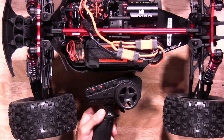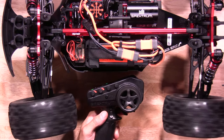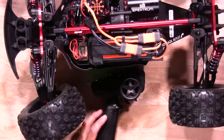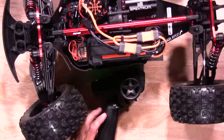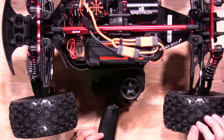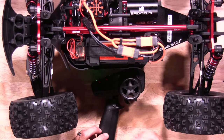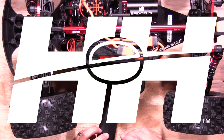Now you're ready to go and test everything out. We'll give it a little throttle — we're good there. Now it's time to see how ABC works. There you have it, ABC is working correctly. That's how quick and easy it is to set and calibrate ABC on your Arrma 6S vehicle. Stay tuned for more tips, tricks, and other helpful videos from your RC experts at Horizon Hobby.